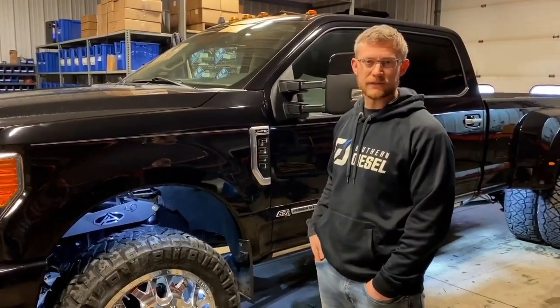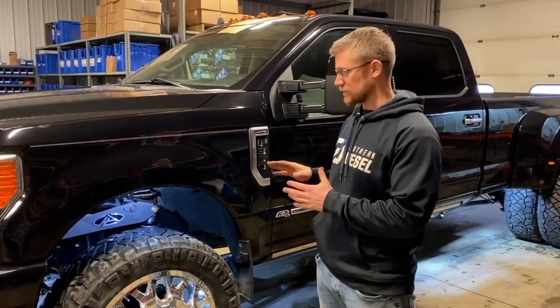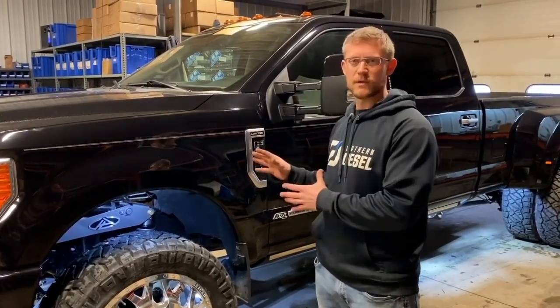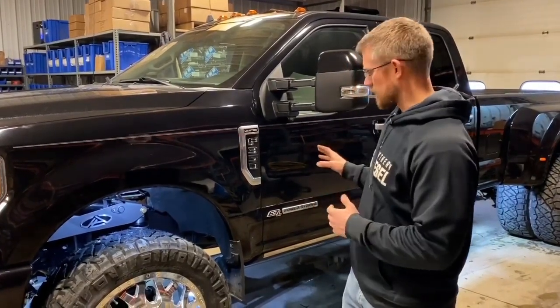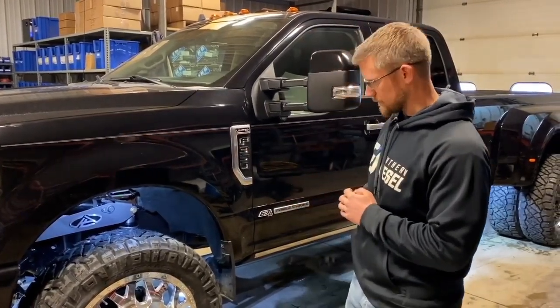This is Aaron Aldrich from Any Level Lift. I want to now focus on our lever arm mechanism — the actual way that we raise and lower the truck — to show you what sets us apart from any other adjustable suspension on the market. We have here a 2019 F-350 Limited we just finished up for a customer out of Texas.